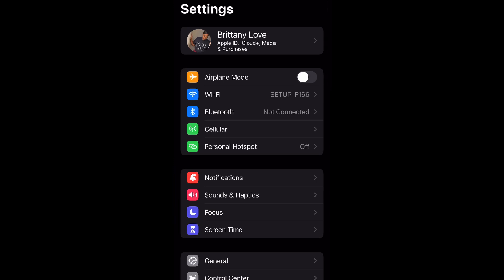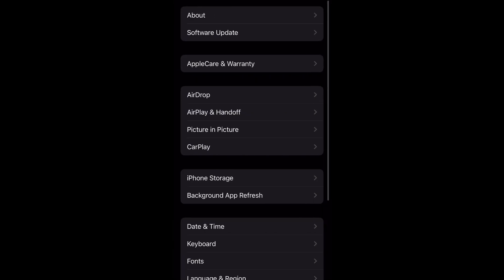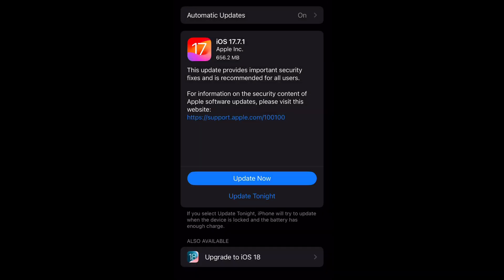What is up guys, Brit Tech here back with another video. Today I'm going to be showing you how to install iOS 17.7.1. Go to Settings, then General, and then Software Update — this is where the update is going to be displayed. As you can see, mine is showing 656 megabytes.